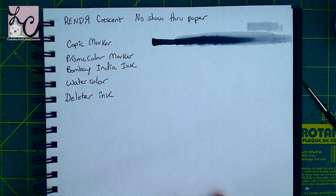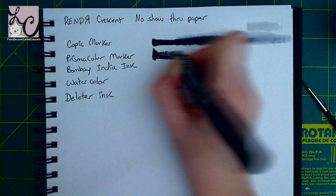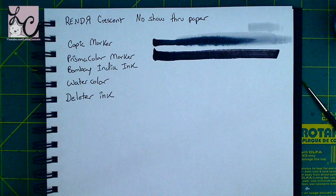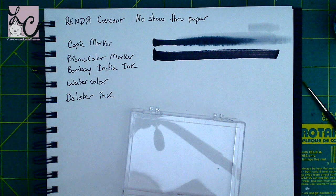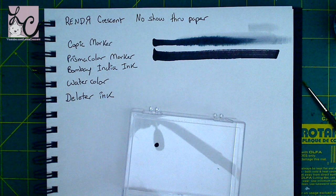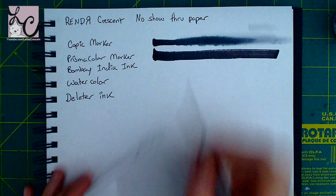On the very first page I have written down a few items I'm going to use to try to disprove this. I have Copic markers, Prismacolor markers, Bombay India ink, watercolor — I believe it's Winsor and Newton brand — and Deleter ink. All of these are black so I really want to saturate the paper and prove them wrong. I want to make the paper bleed through, because I find it hard to believe there's a paper you can't make bleed through. That's why I bought it and wanted to try it out.